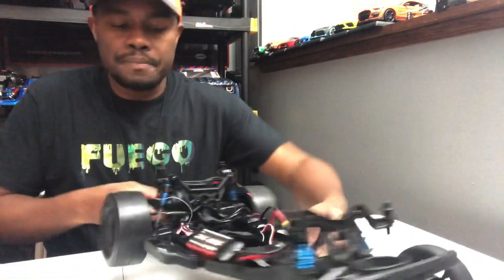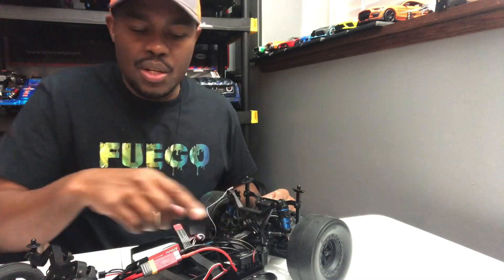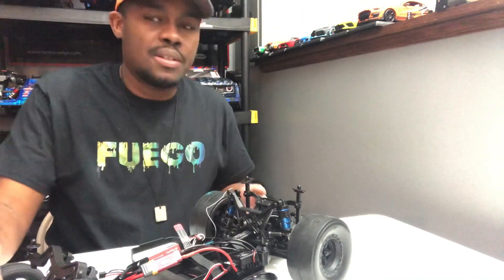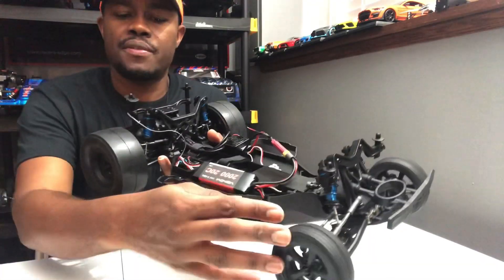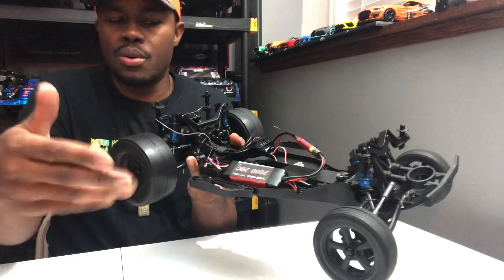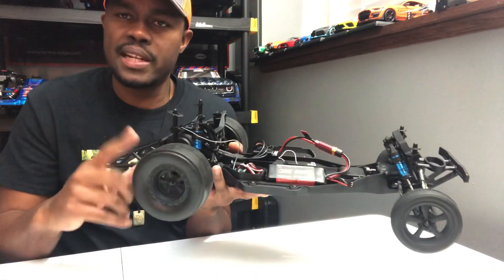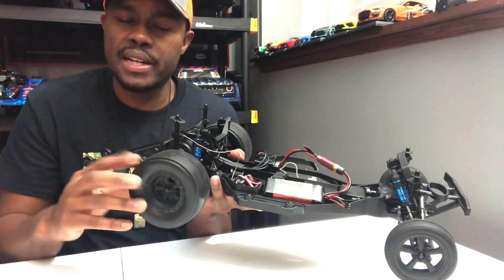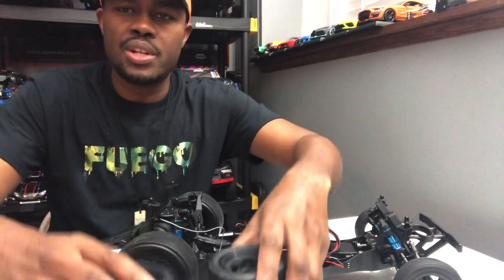So other than that, you can go to the tires. These stock tires are pretty decent — you don't have to change the fronts. You can just change the rears if you want, or do the whole matching set. I would say just run it first, get a feel for it, but then change the tires out. I have a few here to show you guys.